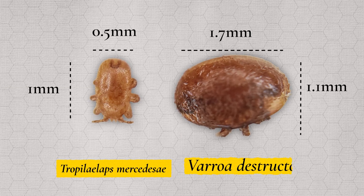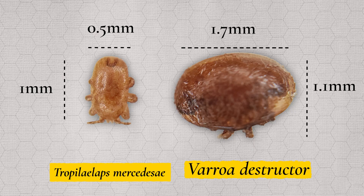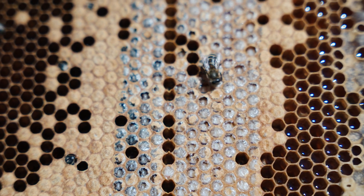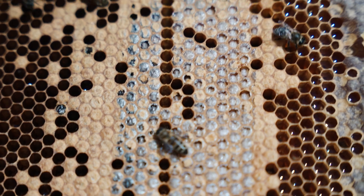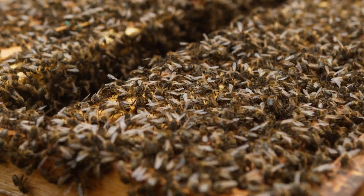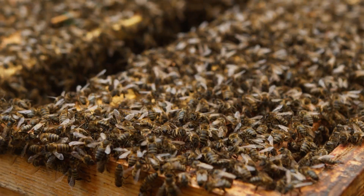Tropilaelaps are one third the size of Varroa mites and are very difficult to see without the aid of magnification. A big difference between a Varroa infestation and a Tropilaelaps infestation is the time it takes to kill the colony. Beekeepers in Asia and Eastern Europe say if no treatments are used a colony could die in as little as three months.